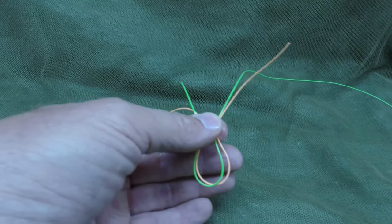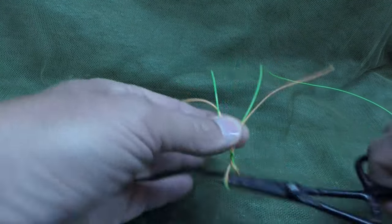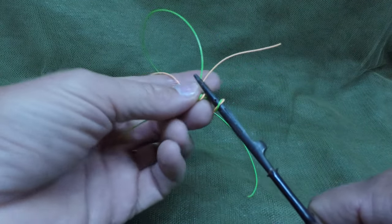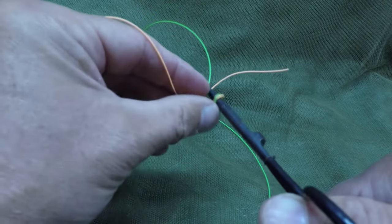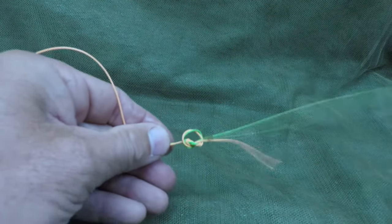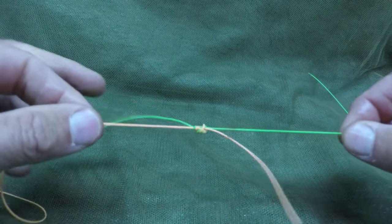Basically just make a loop, grab your forceps, stick it in the loop — one, two, three. Grab the tag end, with the green being the new tippet and the small orange being the existing leader. Take that and pull it through the loop. Use your forceps to extend the new line, then just pull tight.